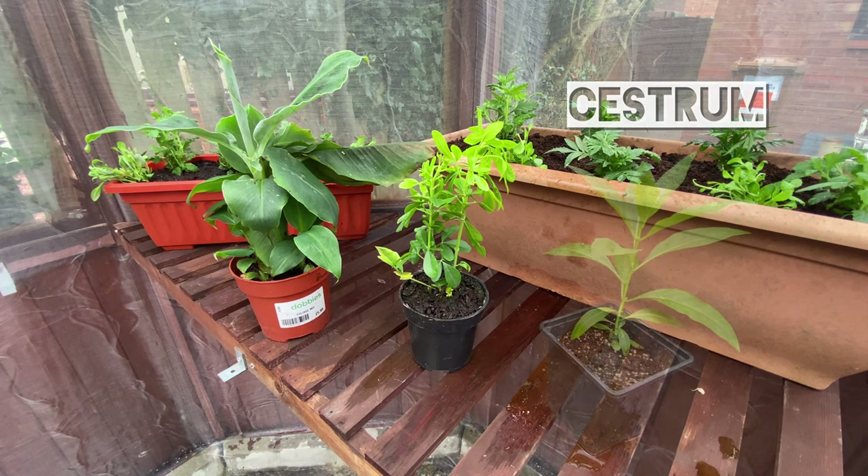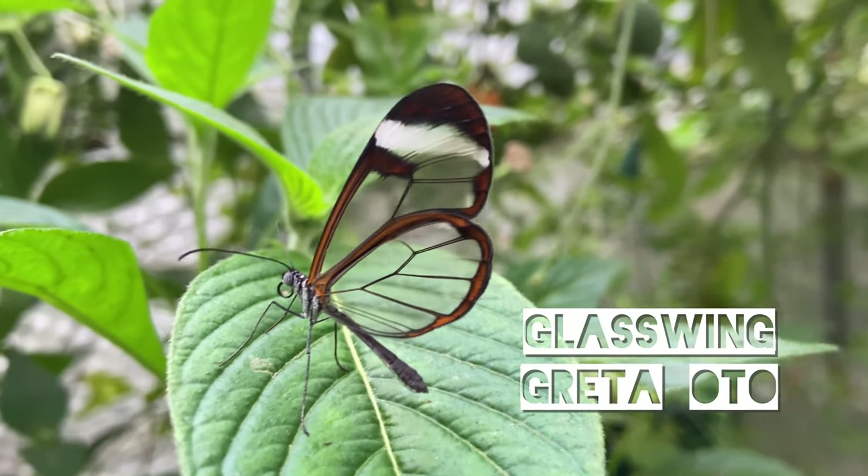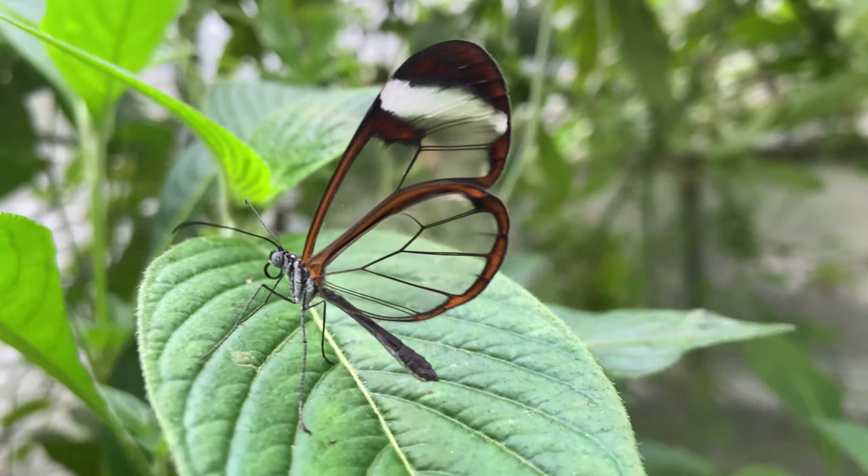Next we have Cestrum, which is used by the glasswing butterfly. Plants can easily be found online for around £8–10.